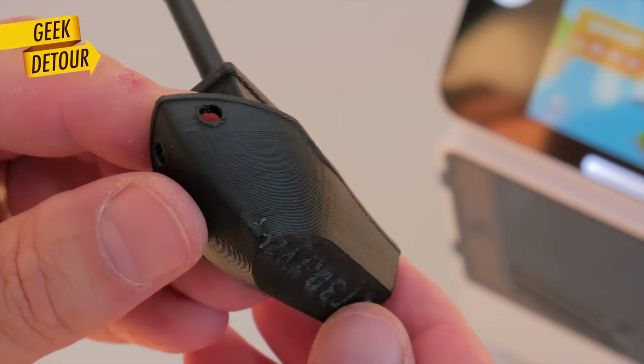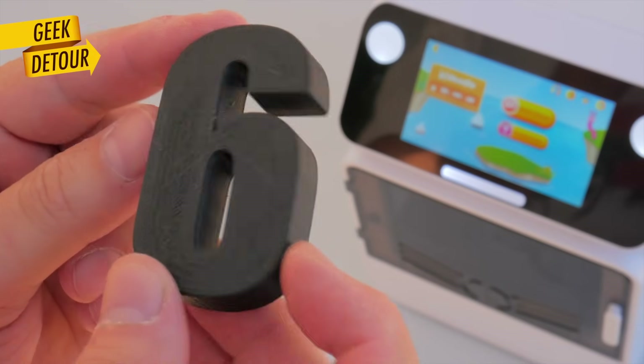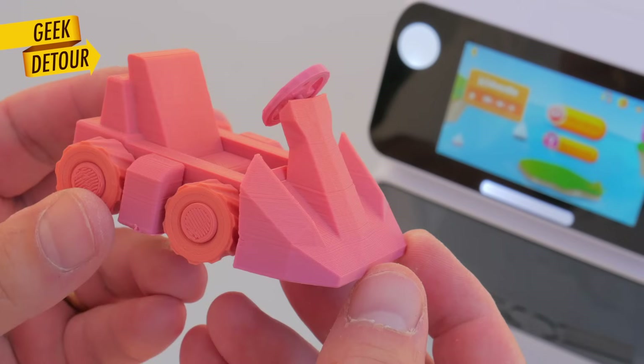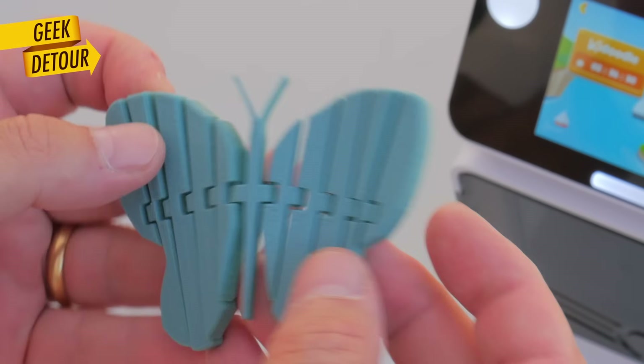The catalog of models has lots of articulated animals, some vehicles, and lots of letters and numbers. Most models print in half an hour, one hour tops, which is great. They are simple models, nothing branded — and she wanted a Pikachu.